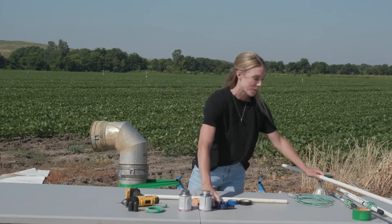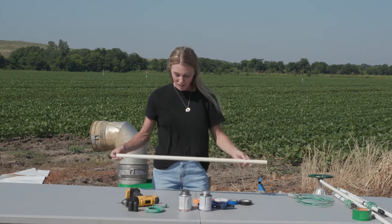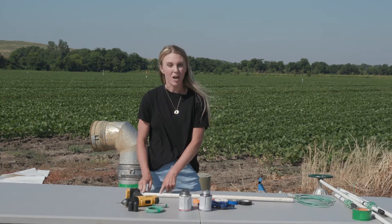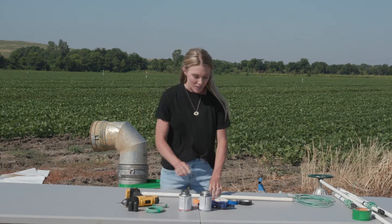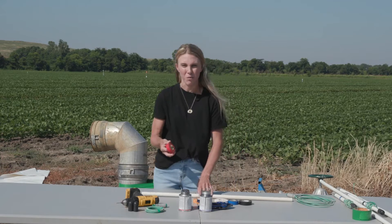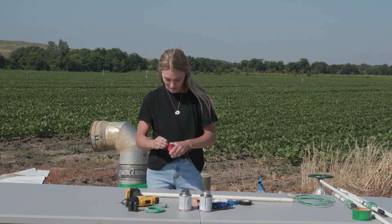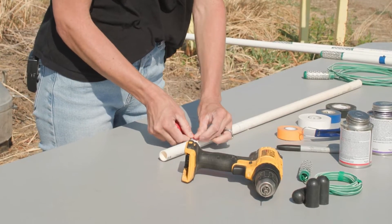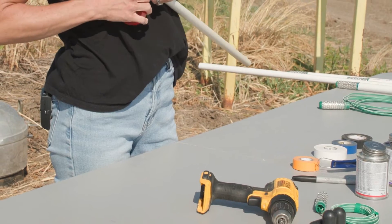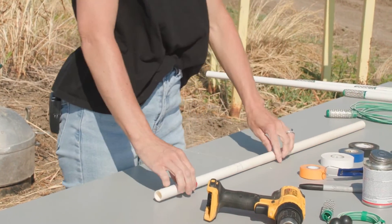I already have a pre-cut 24-inch sensor here. After cutting, measure 4 inches from the top of the PVC pipe, then take the appropriate color-coded tape — red for the 24-inch sensor — and wrap it all the way around the pipe.